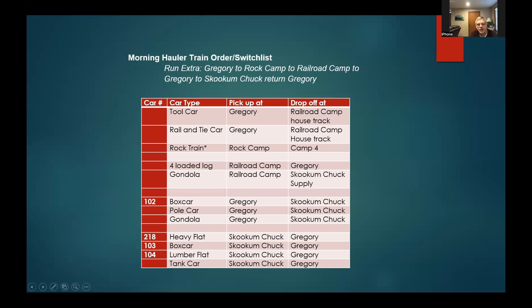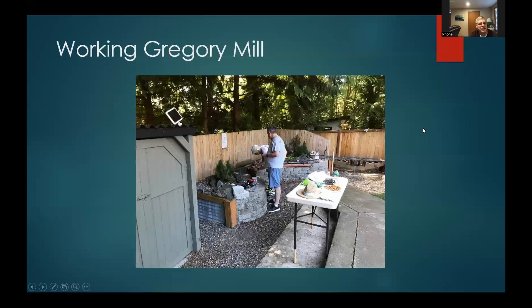Here's a couple of operators working Gregory Mill — probably July, a beautiful sunny afternoon. Those nice tall cedars provide really good shade through here, which is really nice when the temperature is about 100 degrees. We did operate one day when it was very hot — still pretty comfortable on an 80-degree afternoon. Some lawn chairs on the patio, a cooler, some goodies. One person thought he'd be out in the sun all day and found out really quickly it's the Shady Run Railroad. You can see Gregory with people working there — Camp Three, Four, and Railroad Camp going one way, Rainier and Skookum Loop the other.